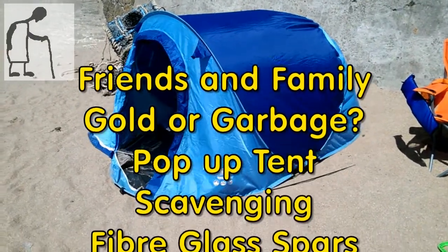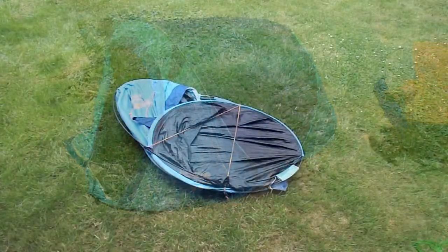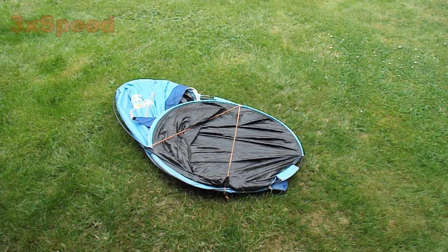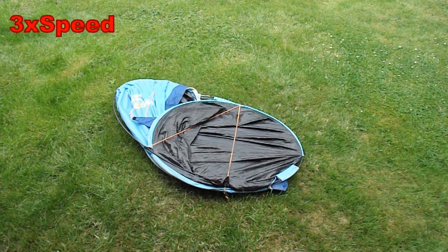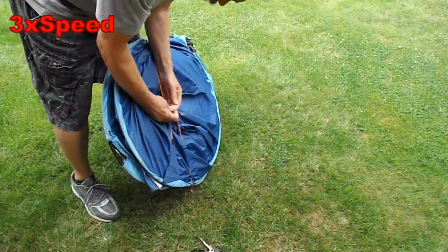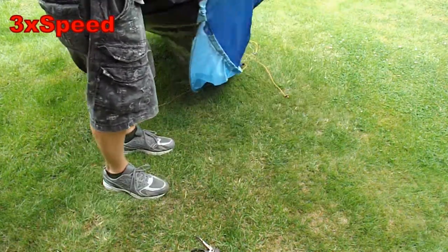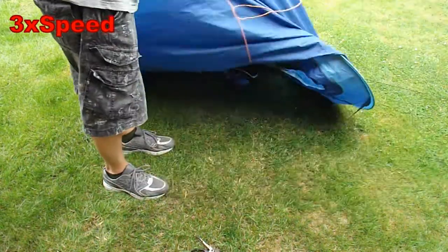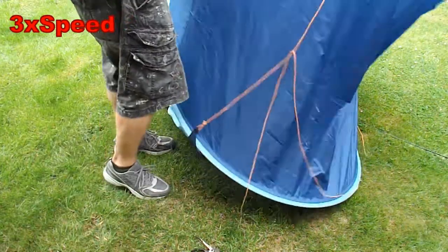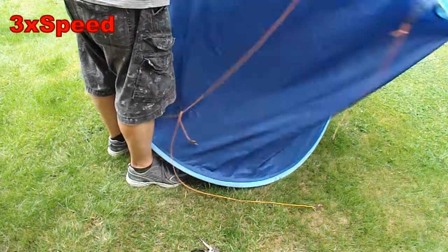Apparently this tent is broken, so I can have it for the fibreglass spars. Hi guys, another one of my friends and family gold or garbage episodes. I'll show you a little video clip that I took when we were on holiday. One of our relatives gave us this tent because they broke it trying to put it down after they'd had it on the beach. I could try and repair it but I'm not going to. I'm just going to take it apart so I can have the fibreglass spars to use on model aeroplanes. And I expect the nylon material will make good kites as well. We'll take it apart now.